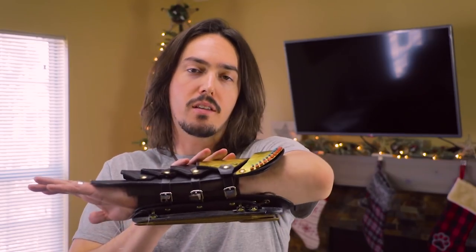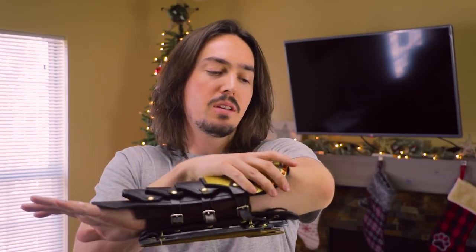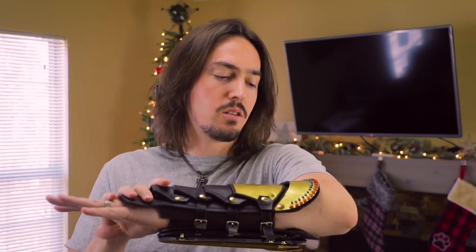So here I have the gauntlet on my arm. As you can see, it's a nice scale — probably just a little bit larger than what you saw in Bayek's gauntlet in the game, but that's okay. I think it looks really good.